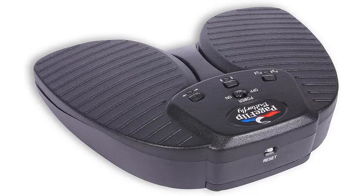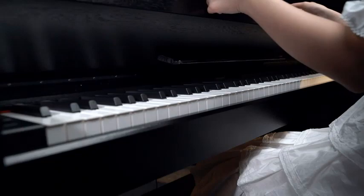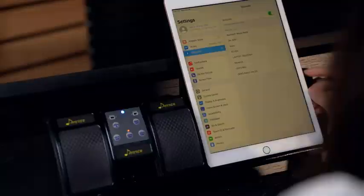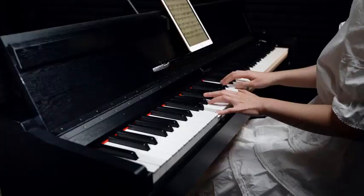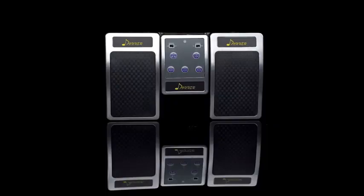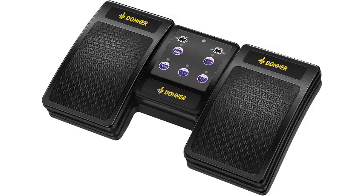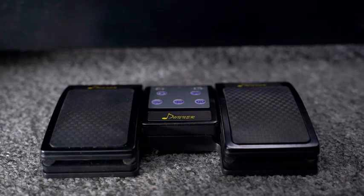Donner Bluetooth Page Turner. Looking for a way to make your performances more dynamic? Get your hands on the Donner Bluetooth Page Turner. This little gadget adapts to different platforms and apps, so whether you're using an iPad or a smartphone, it'll make scrolling through lyrics smooth and easier than ever. Featuring five control switches and a magnetic mute switch, this Bluetooth Page Turner helps you turn pages of music sheets and move to the next song without missing a beat. This pick also comes equipped with anti-skid rubber pads, and it has a wireless connectivity range of up to 30 feet.